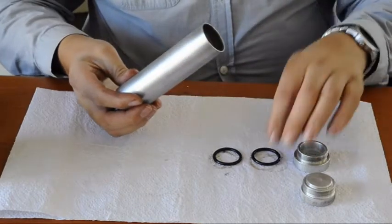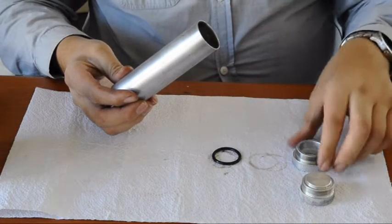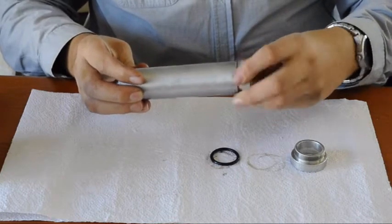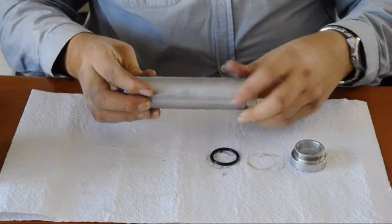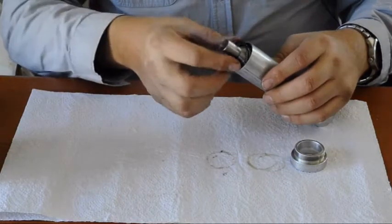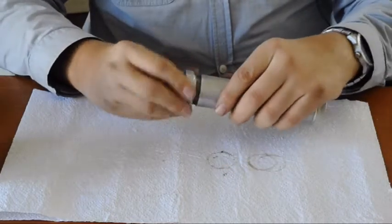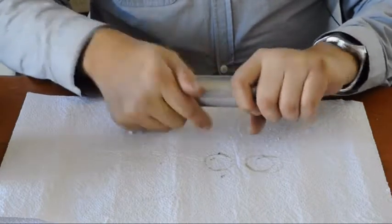While holding the nozzle on the one end, insert one of the O-rings in the front. Take your forward bulkhead and thread that on, leaving a couple of millimeters gap in the front. Turn it over and install the last O-ring with your aft closure and thread that in all the way.